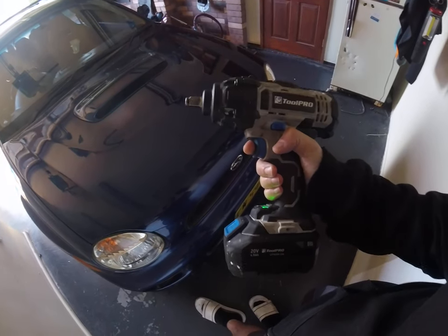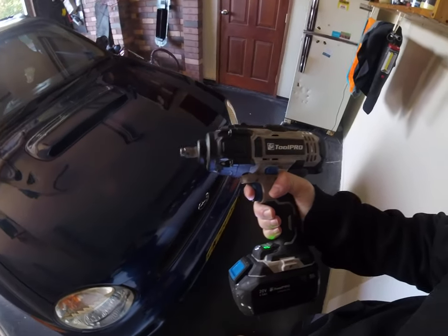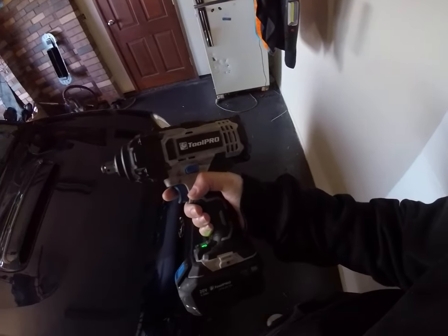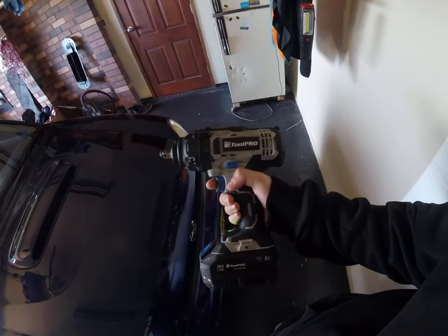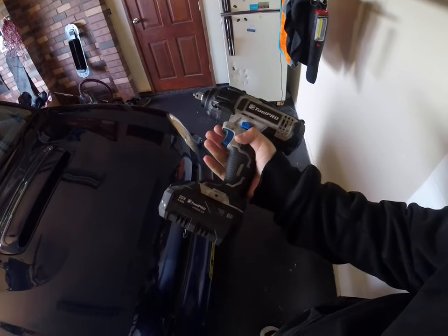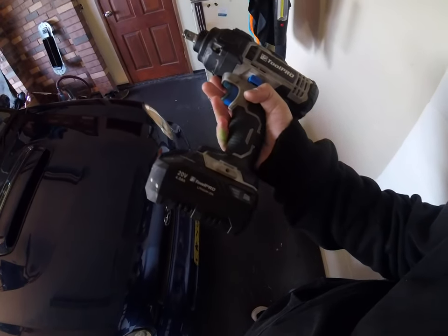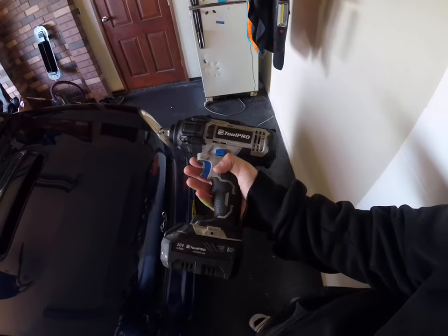Super Cheap have got these on sale at the moment. I highly recommend picking one up if you're a DIYer — they're worth their weight in gold. I think they've got one on special for about $160. Battery life is insane; I've only charged it two or three times in the eight months of having it.